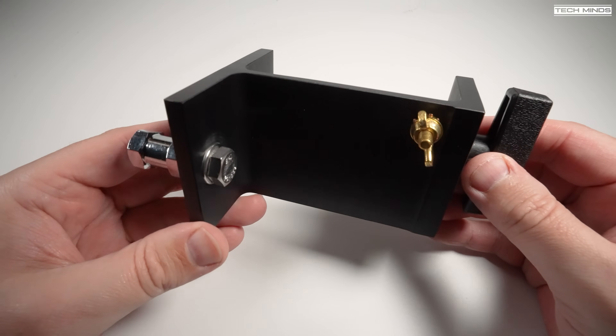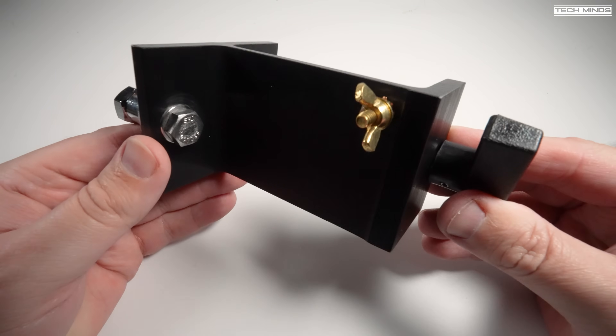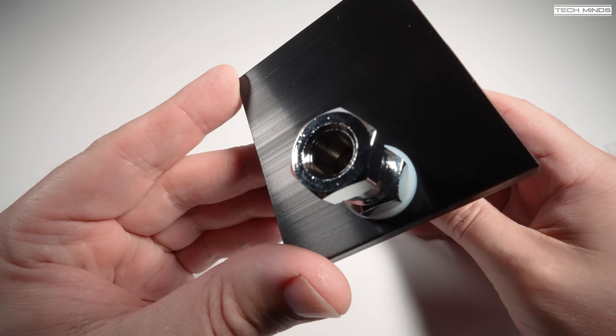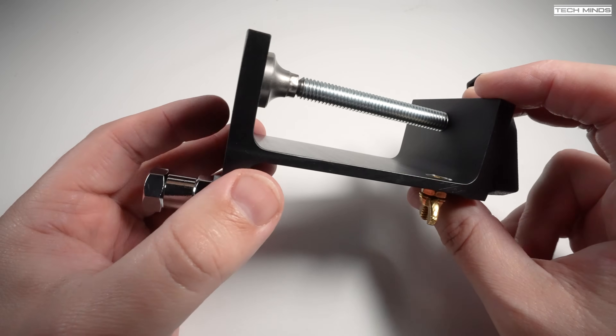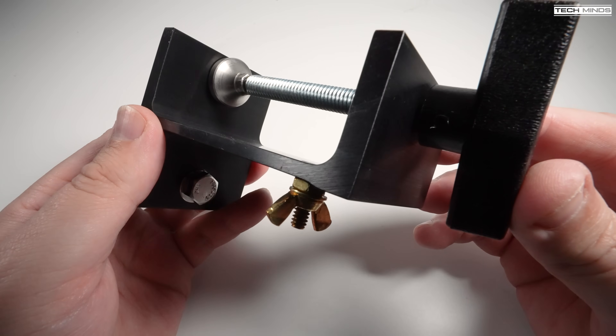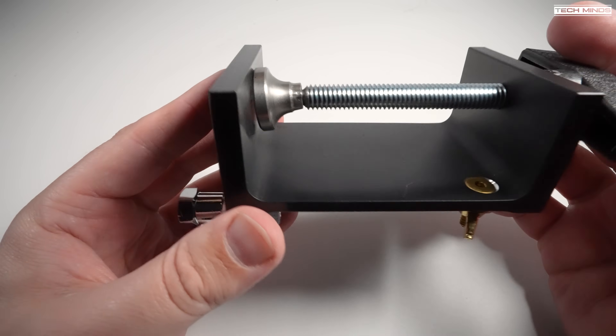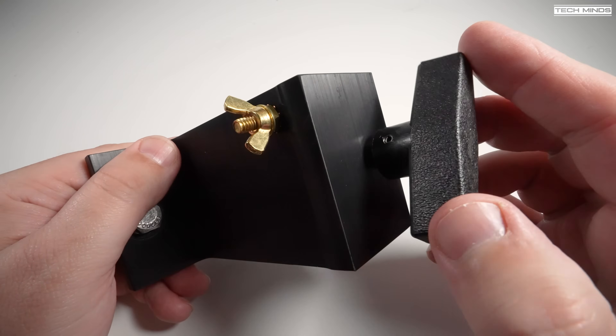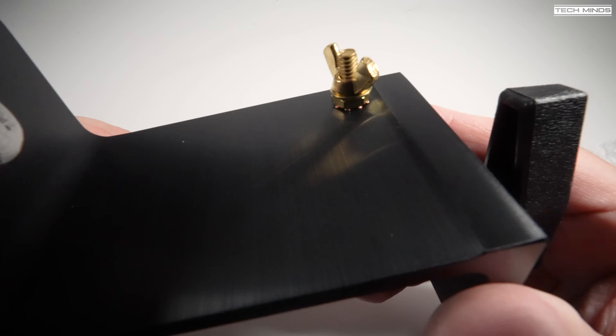The heavy kit also includes an antenna bracket. For those who do not want or cannot mount the antenna on the ground, this is extremely useful. You can use this bracket to attach it to something like a balcony railing or even a picnic table while you're out portable. It has an earth lug with a wing nut included, so attaching a counterpoise is extremely easy.